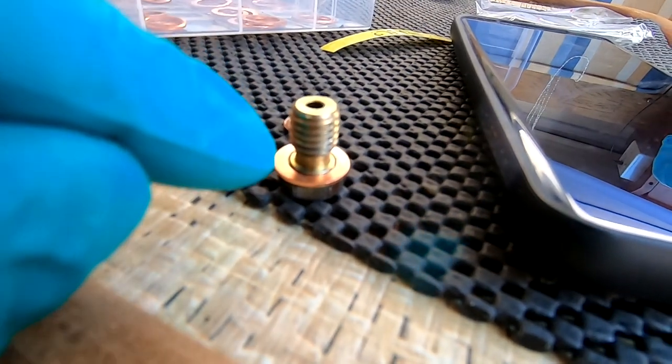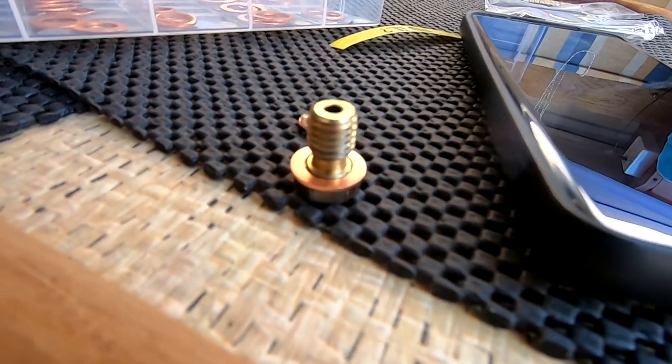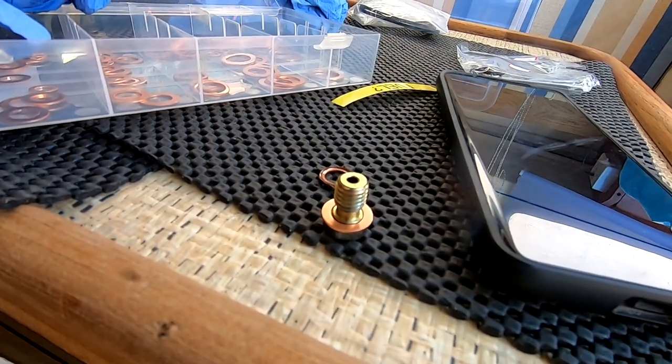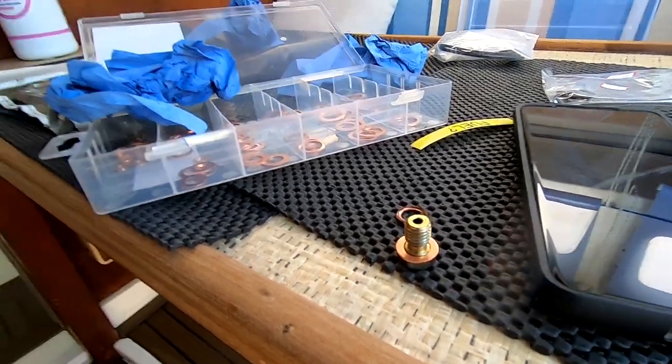I'll zoom in nice and close — this washer is a little bit bigger and it sits over the inner step, allowing the outer one to seal. I'm hoping that's going to rectify it. I'm going to screw this on now, open the fuel again, and hopefully not get covered in diesel. It was squirting like a good one. I'll get this back done up, try and bleed it again, get the engine running to get the air out. I reckon that copper washer was the culprit — nothing to do with the rubber seals at all.